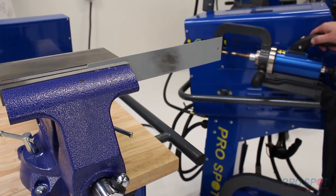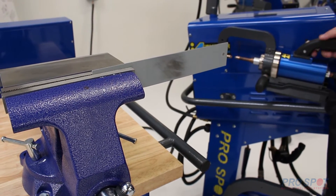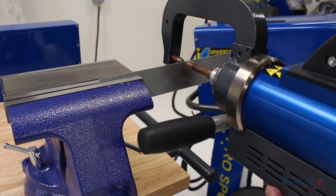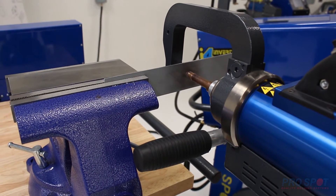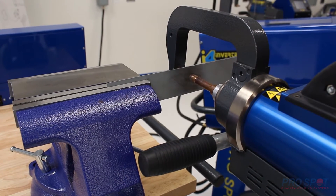Now that we've navigated to the boron steel setting and we have it on dual weld mode, I'm going to show you what that looks like. You're going to line up the electrodes as normal and you're going to squeeze the trigger as you normally would just one time and let the welder do the rest.